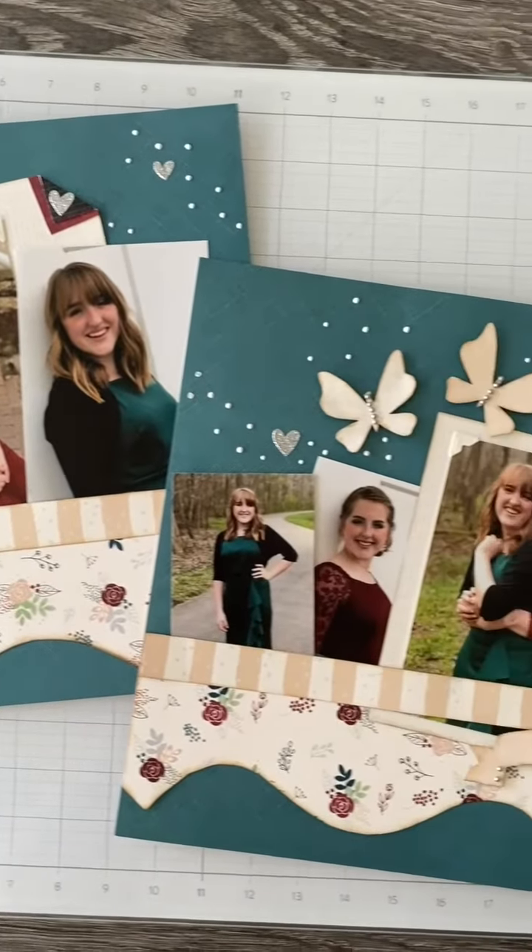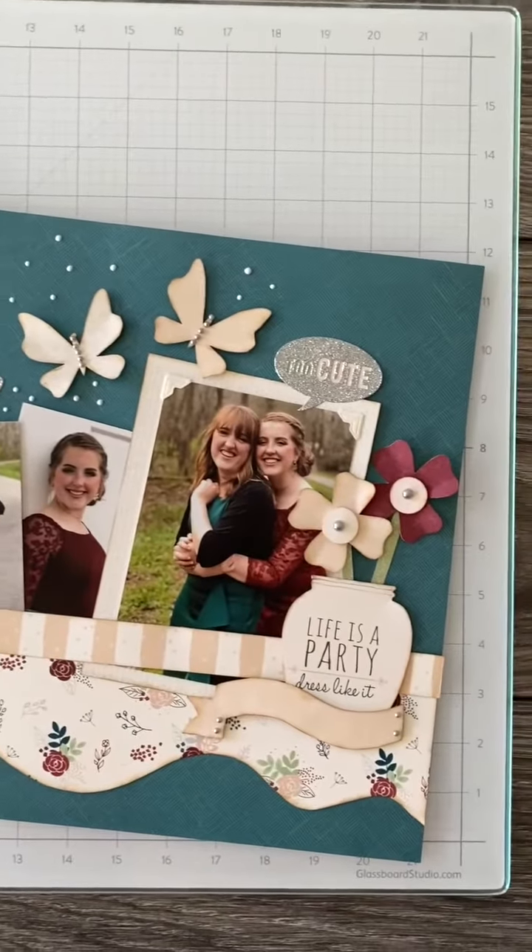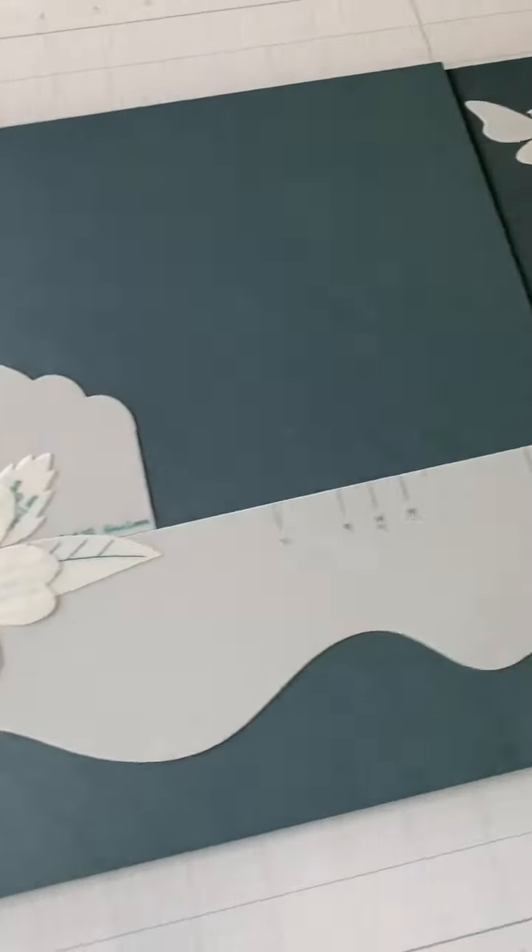We're going to go over how you can create a quick scrapbooking page using only the nature walk designer template set.